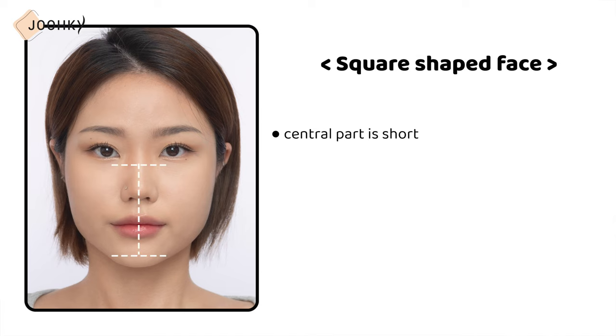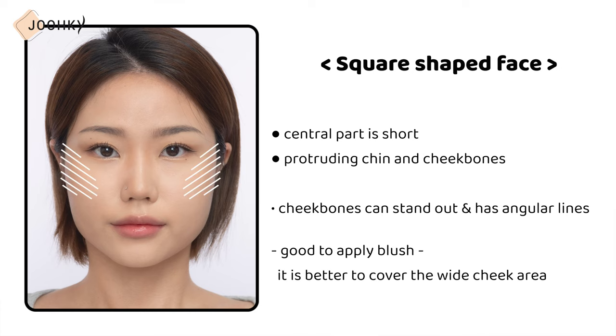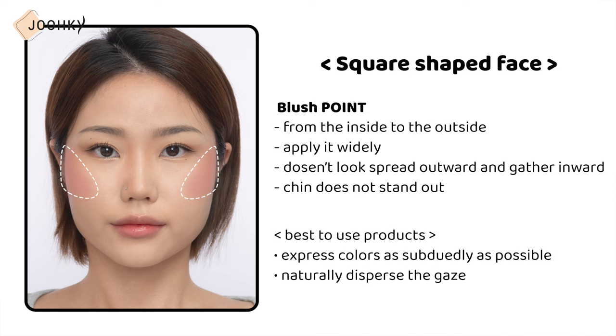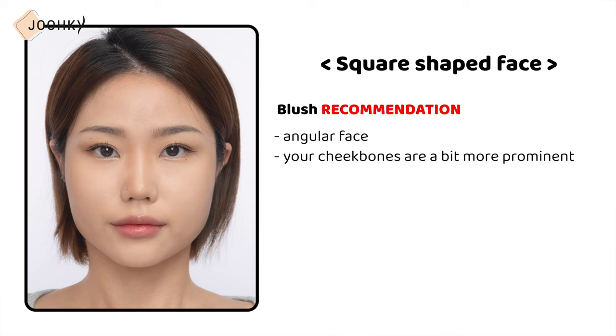When the central part is short and has a protruding chin and cheekbones, it's the square shape face — and it's also my face shape. If you have a face shape where your cheekbones stand out and the face has angular lines, it's better to cover the wide cheek area. Blush from the inside of the face outward and apply it widely so it gathers inward and the chin does not stand out. It's best to use products that can express colors subtly to naturally disperse the gaze. Apply in a circle on the apple zone, under the eyes, and on the front cheekbones. If your cheekbones are a bit prominent, it's more natural to apply the blush below your cheekbones rather than on them.